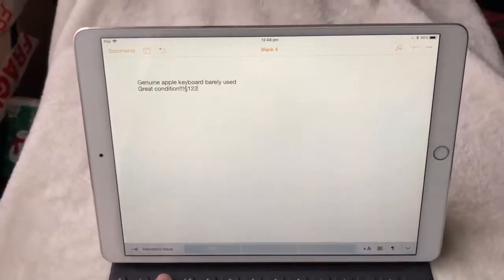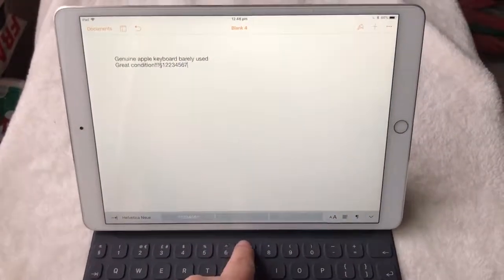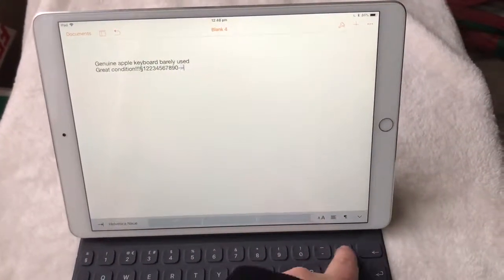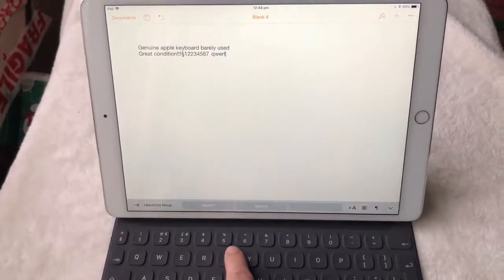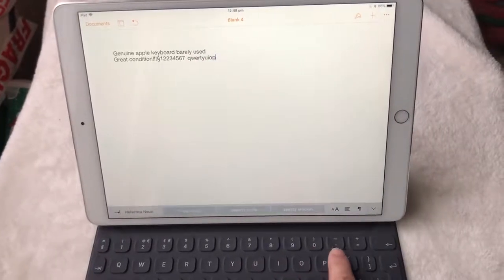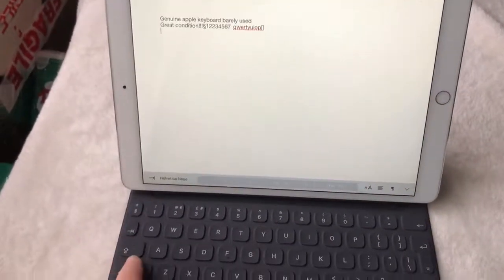You press these buttons to show they're all working. You can delete stuff. As you can see, it's the UK version because of the QWERTY layout.